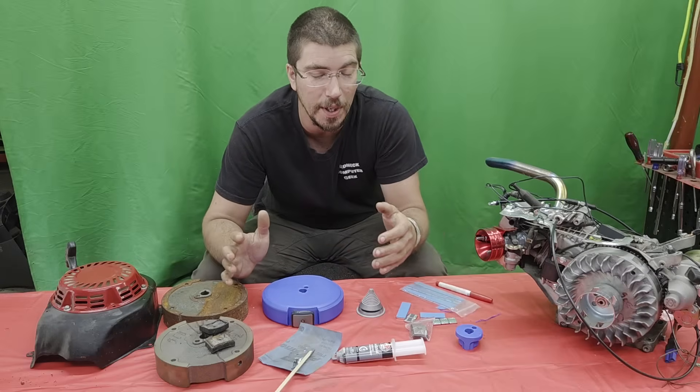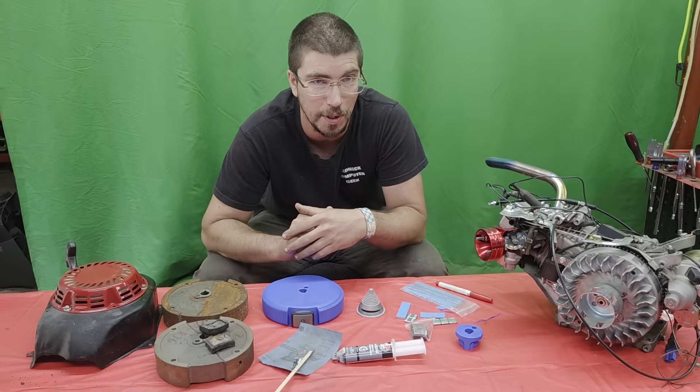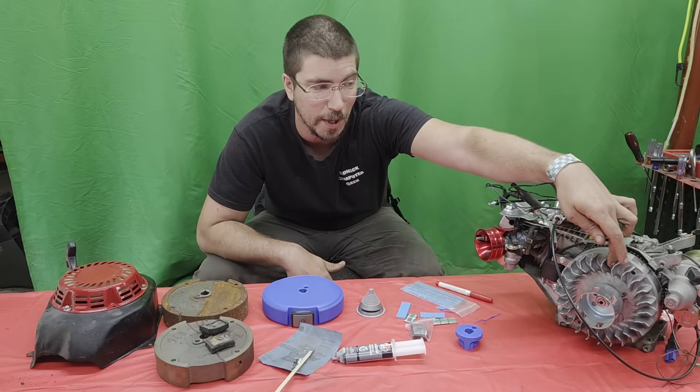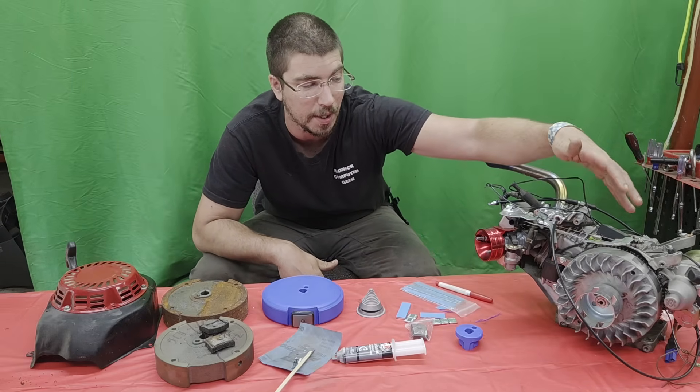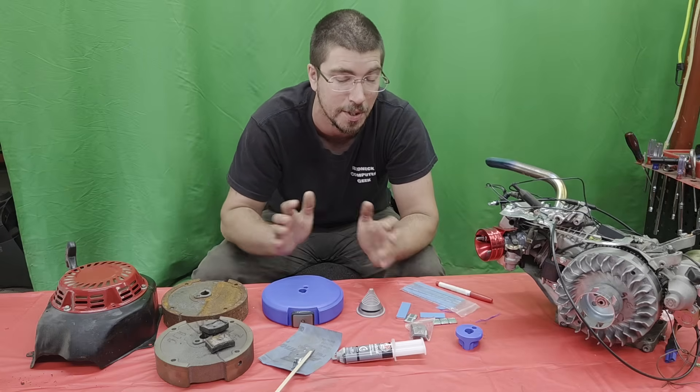Hello, Redneck Computer Geek here. We've done a ton of engine experiments over the course of the last couple of years. One of them was we took a Chinesium Amazon flywheel and bought a ring gear off NR Racing and created a racing electric start flywheel in a recent video.